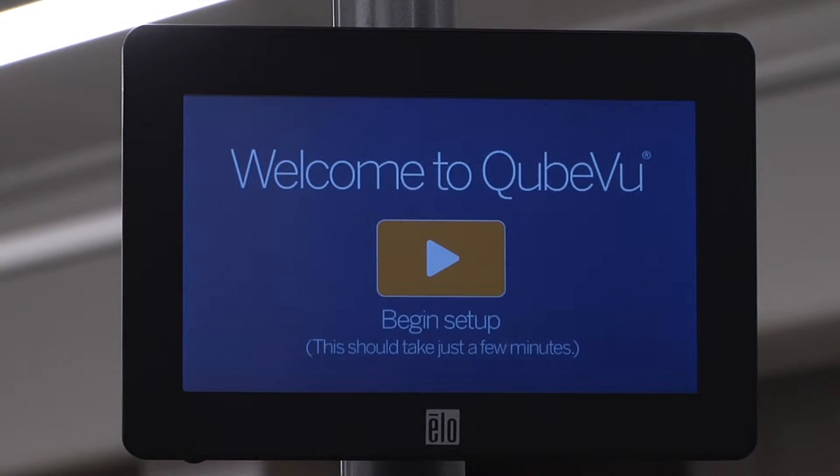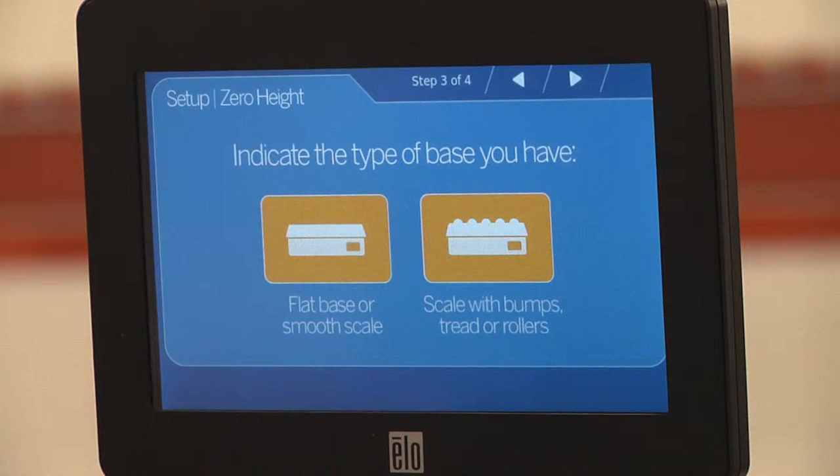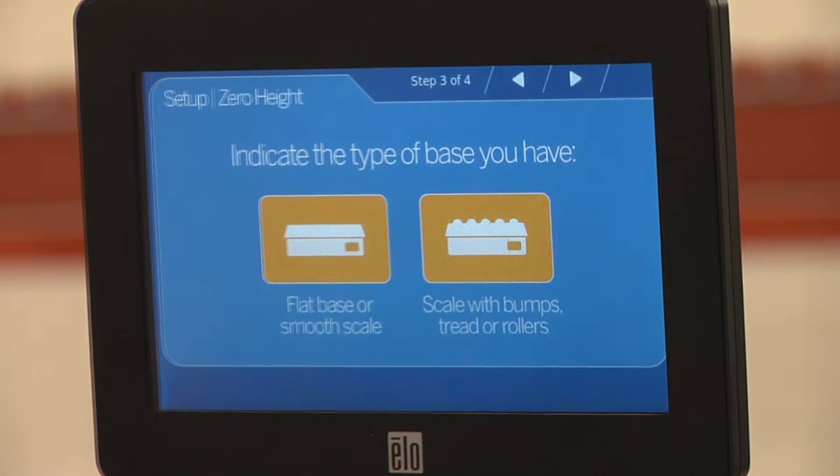If the wizard is already on screen, touch the play button to begin setup. Select the base being used. In this video, we will use a scale with roller top.